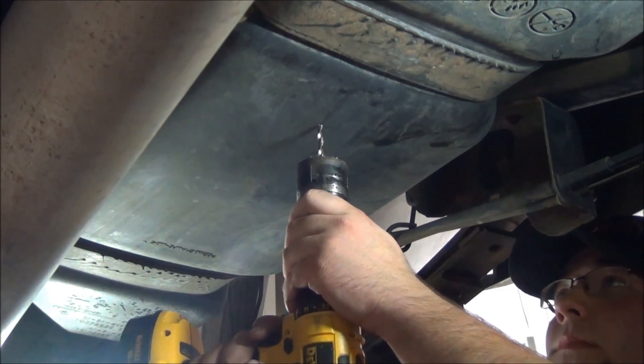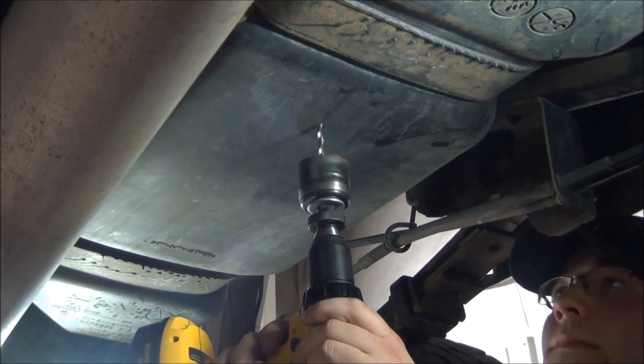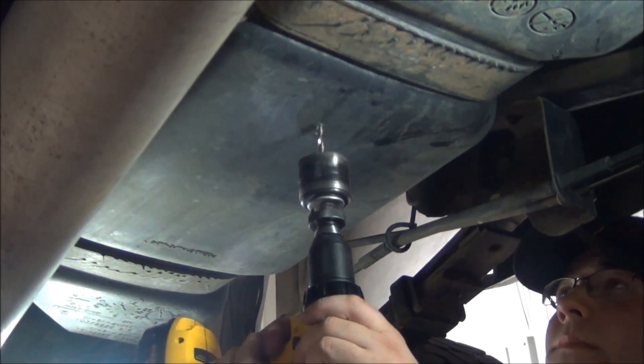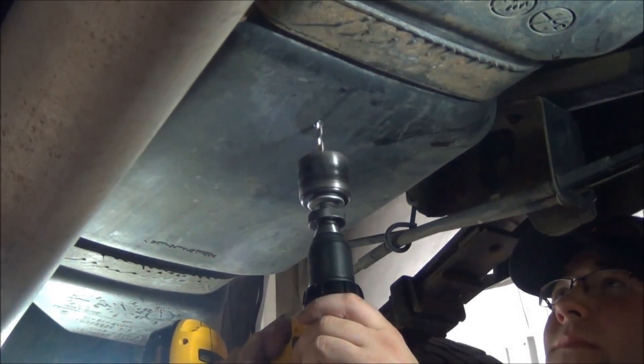Now we will want to use the pilot bit from the hole saw to drill through the tank. Do not start drilling the 2-inch hole yet. You will want the rest of the fuel to drain from the tank at this time. Be sure to have a bucket or container ready to catch the draining fuel.